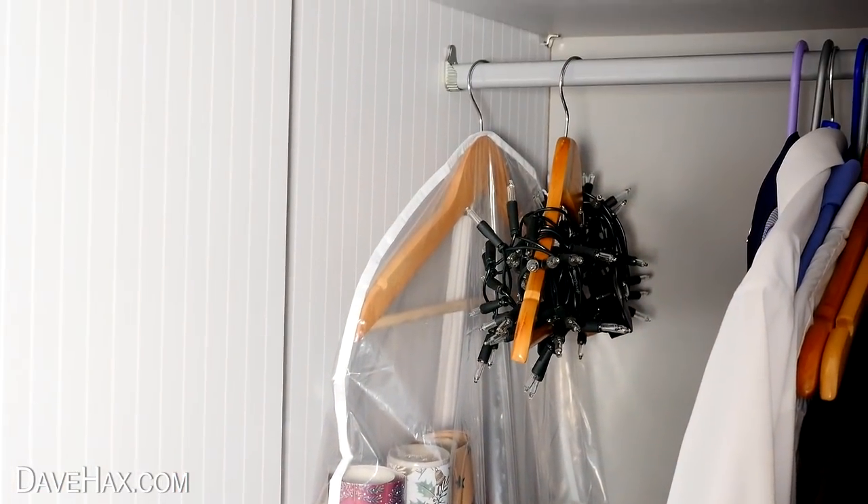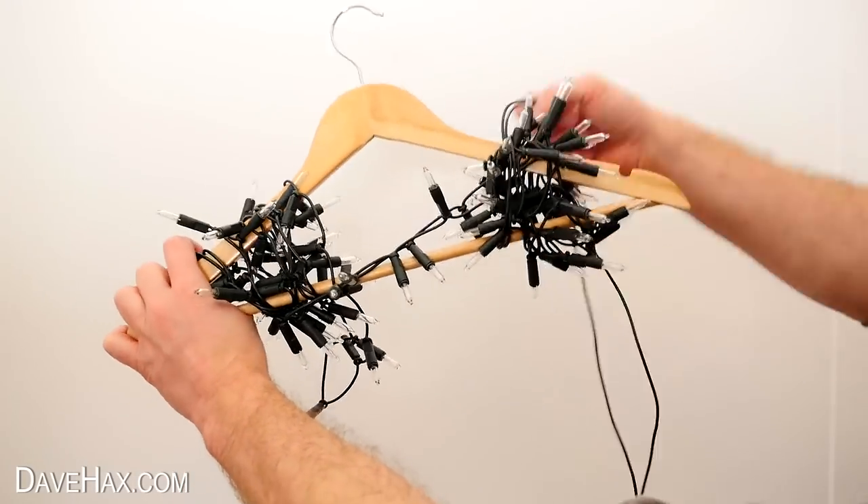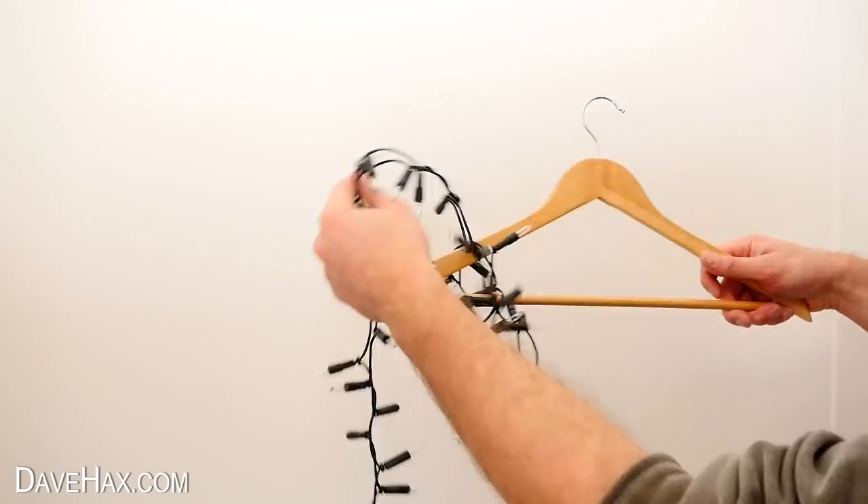Next year, instead of having to untangle a big knotted ball, you can just unwind them from your hanger and they're ready to use.